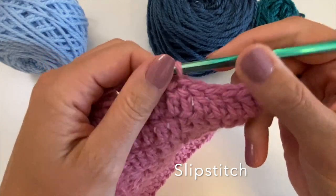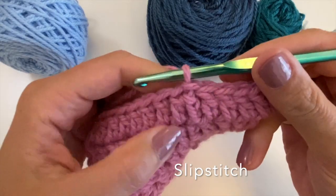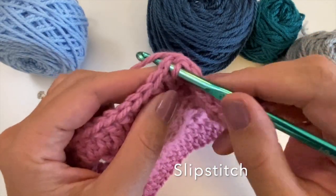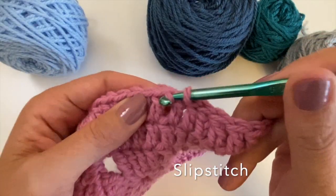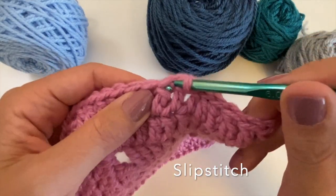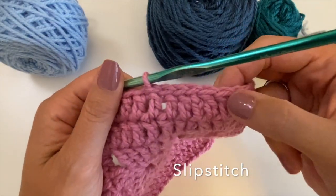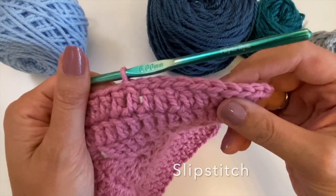As you can see, it lies nicely over that starting chain and it turns the starting chain into a proper stitch. You can also use slip stitches to travel further — just go under the V, pull up a loop, and bring the loop straight through the loop on your hook. This is used when you finish in the wrong place and you need to travel to a next location.